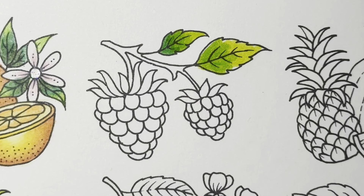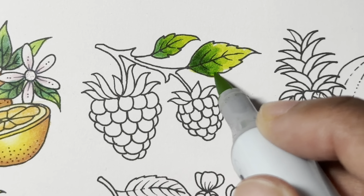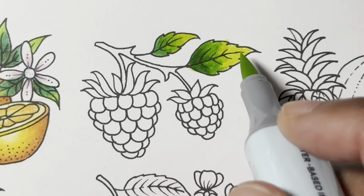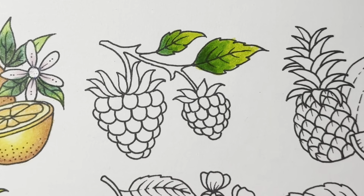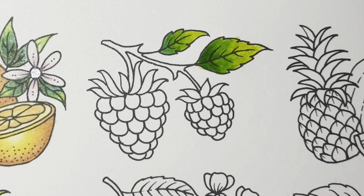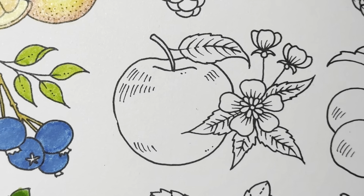Oh my gosh — you guys don't even know how this is making me feel right now! Wow, that's awesome. Normally I just put a base down, and I would imagine you probably can't do this with any water-based marker — I'm not sure. But look at this — that's all marker. Yeah, that's a great way to do it right there.